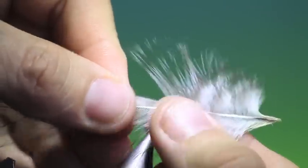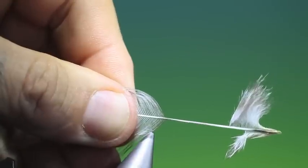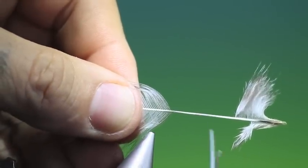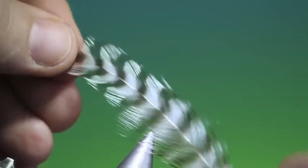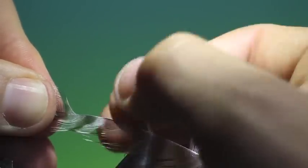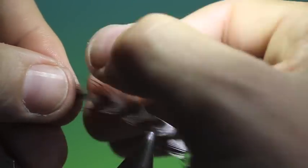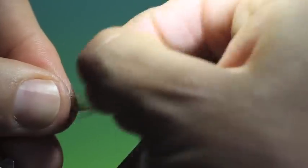So we take our hackle, strip off the under fur, all the fuzz — trim that off so it's a little easier to handle. Then we strip off all the fibres, or most of them. We don't have to go right up to the tip from one side.